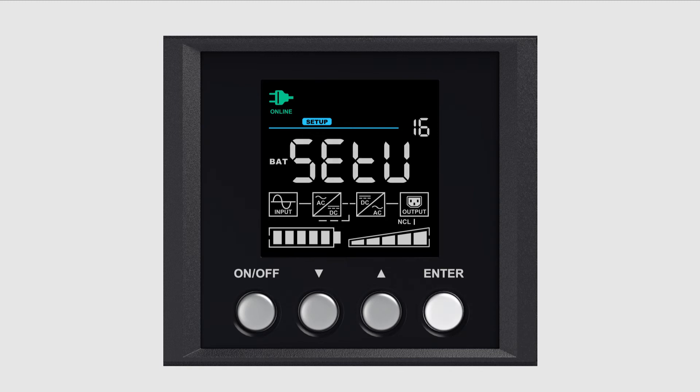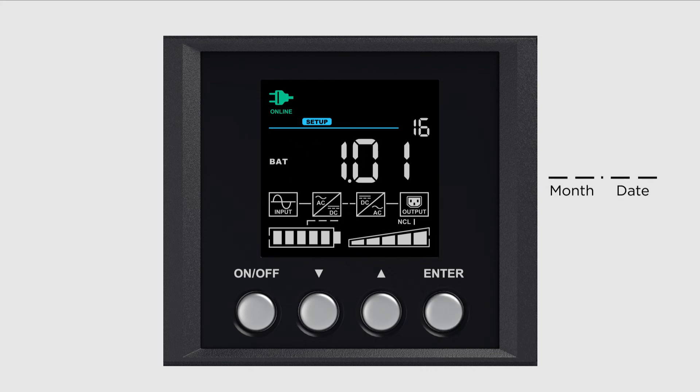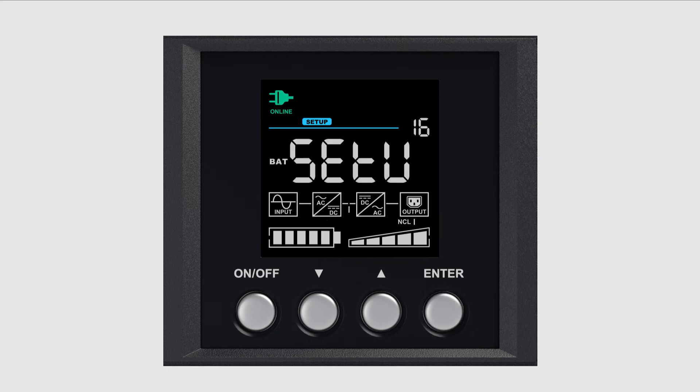Press enter to enter the year setting page. Use the arrow buttons to adjust the year number. Press enter to confirm and enter the month setting page. Repeat the procedure to complete the month and day settings. When the date setting is complete, press enter to save the date. Within one minute, the UPS will return to the main menu.